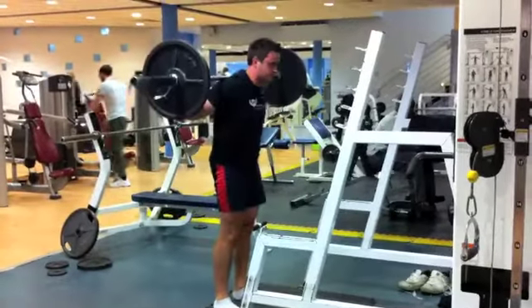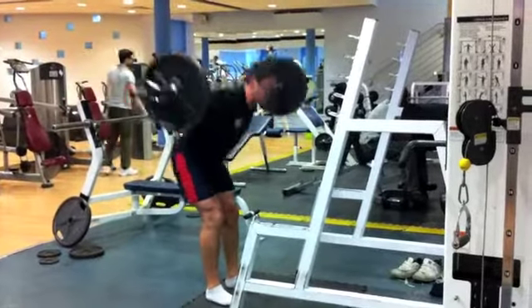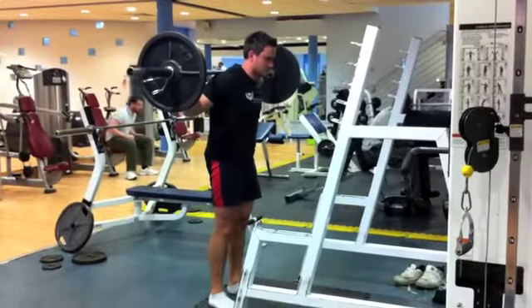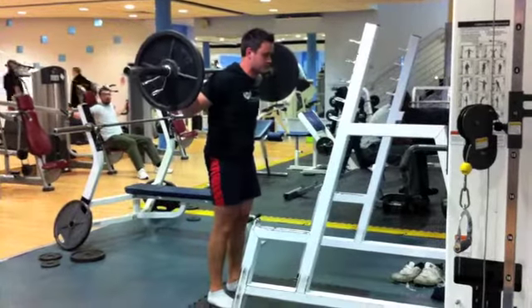Make sure you keep your head in a neutral position at all times. Breathe into your stomach and keep the midsection braced at all times. Make sure you arch the lower back, especially in the lower position — this will stop the lower back from rounding.